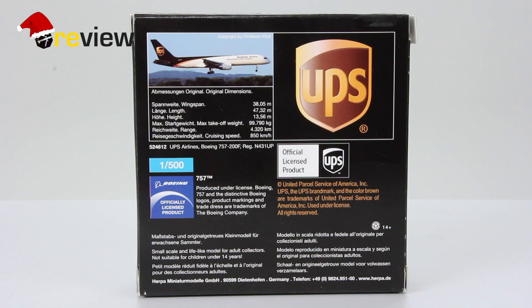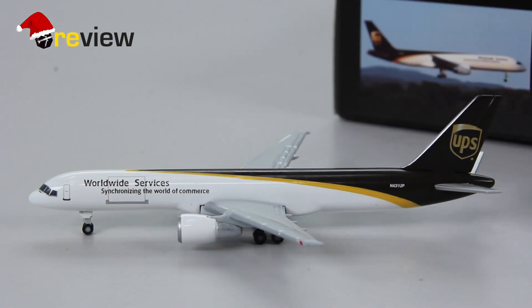Let's take a closer look inside and at the aircraft model itself. Here she is, the Boeing 757-200F in the current livery of UPS Airlines. As the name already suggests, UPS Airlines is the air freight branch of United Parcel Service. So let's take a closer look at this freighter aircraft and see what details it has to offer.